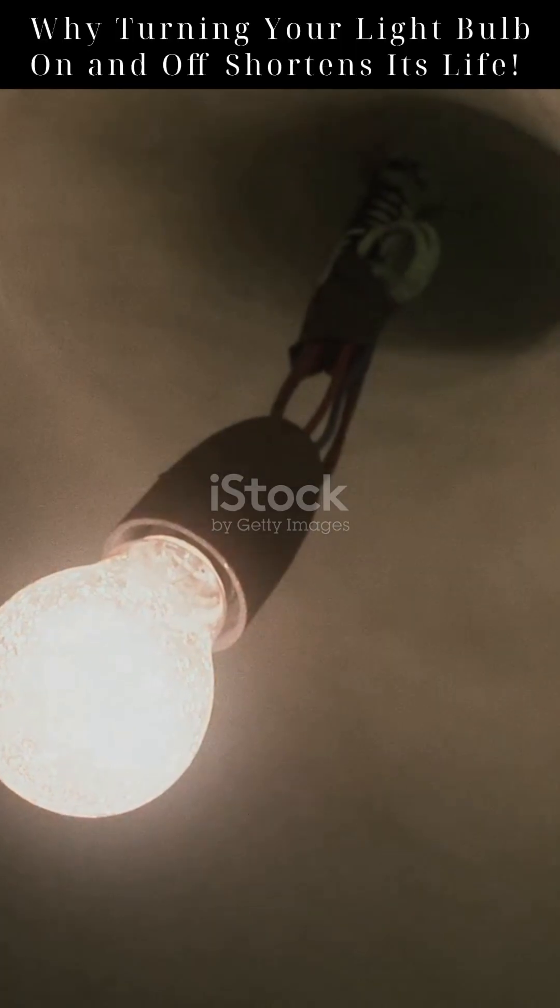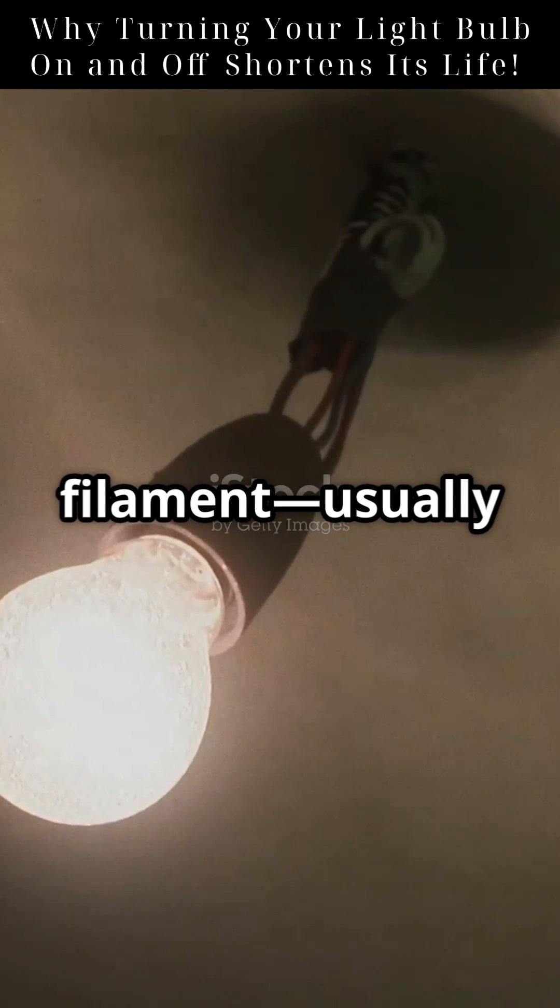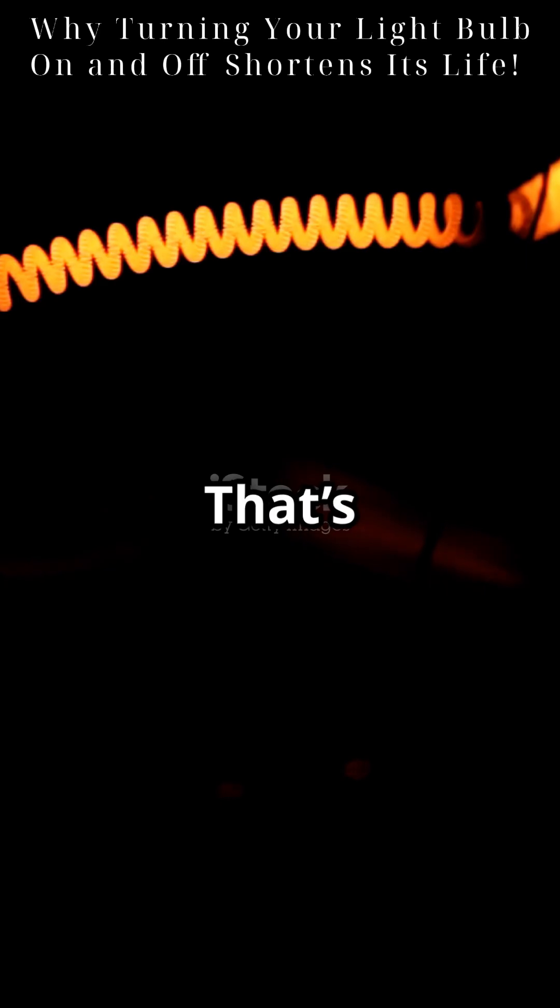Ever wondered why turning your light bulb on and off makes it die faster? Here's the real science behind it. When you flip the switch, the bulb's filament, usually made of tungsten, goes from room temperature to over 2500 degrees Celsius in less than a second. That's a thermal shock — and tungsten doesn't like that.